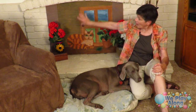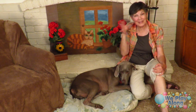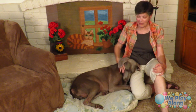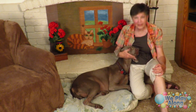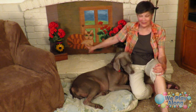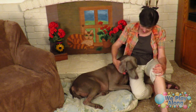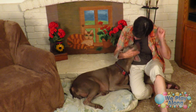I've always wanted a cat — the sign for cat mimics the whiskers like this. But because we've always had big dogs that don't get along with cats, I painted myself my own cat right here on our fireplace screen.